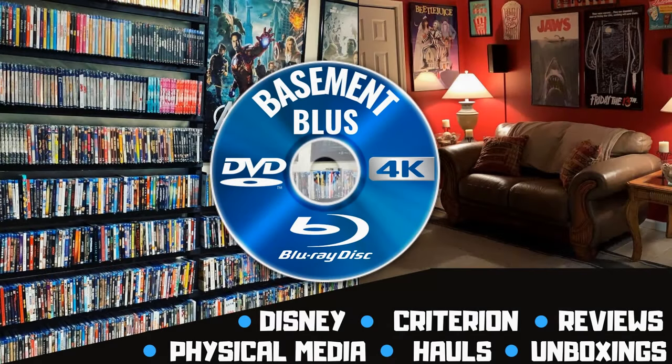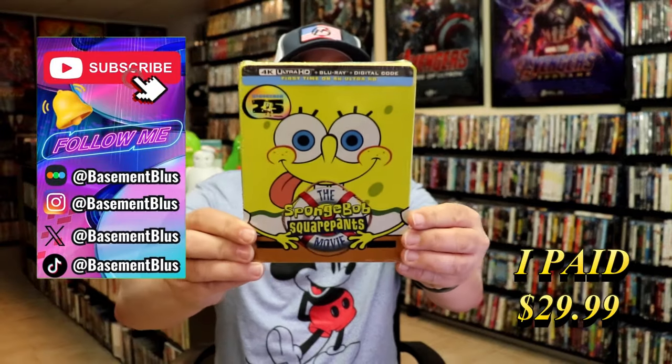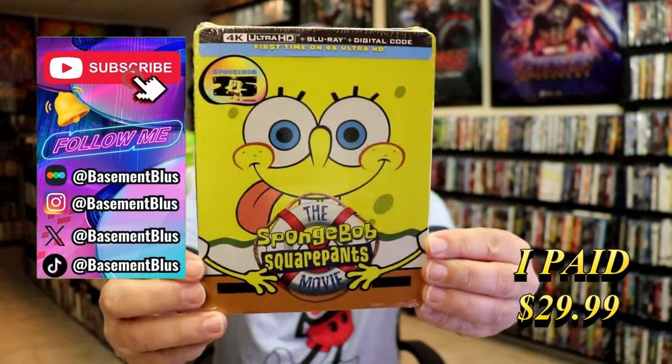Hey, Tony here. Today I'm going to do an unwrapping of the 4K Steelbook for SpongeBob SquarePants, the movie. So stick around. Today I wanted to take time to do an unwrapping of the SpongeBob SquarePants 4K Steelbook.